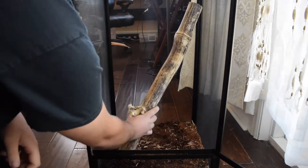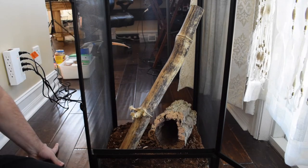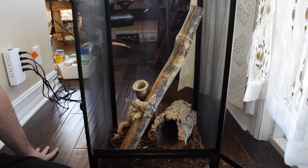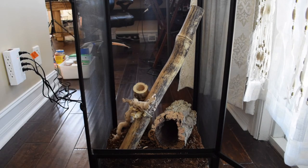Next up, I'm going to add some branches and stuff for this lizard. Because they're an arboreal lizard, they need more vertical space, and that means you have to give them some branches and stuff to climb on. I started by putting in some bamboo, some cork bark, and some driftwood. I realized afterwards that the bamboo probably wasn't the best choice, because he's not really able to climb it very well because of how smooth it is, so I'm going to end up replacing it with something else pretty soon.